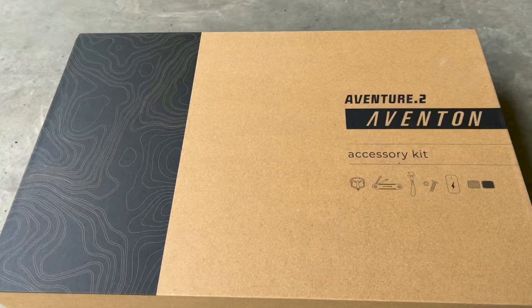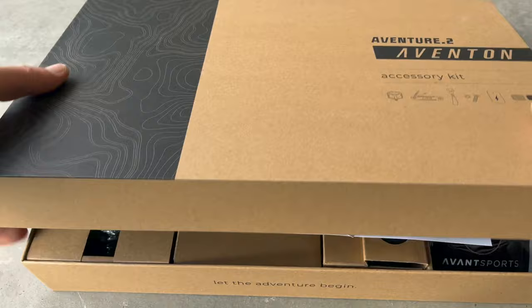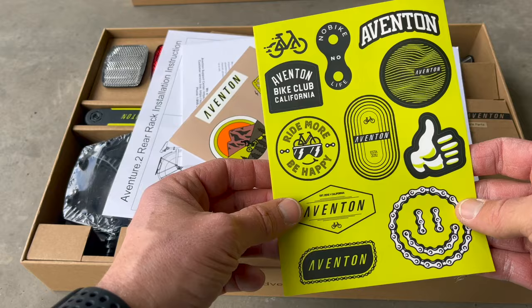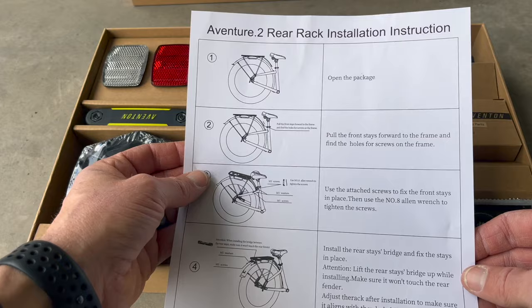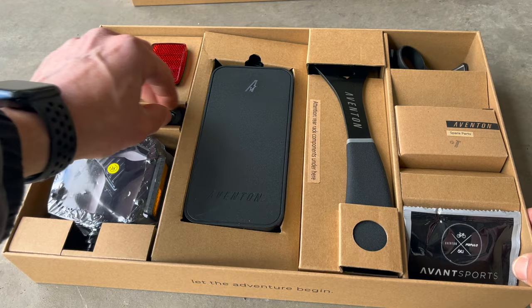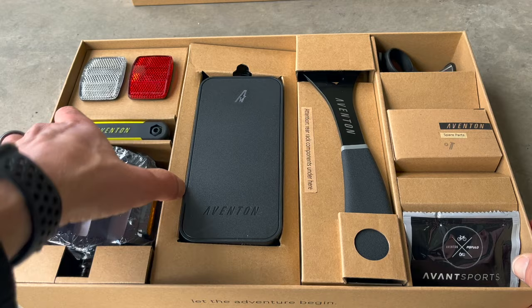Looking in the accessory kit — which is the same in both the Avenger 2 and the Avenger 2 step-through — you get a pack of stickers: 'Ride more, be happy,' which I completely agree with. You also get an instruction manual and rear rack installation instructions, which did come in handy. Everything is beautifully organized, and I've definitely liked the redesign in terms of packaging. That is a huge plus compared to where they started.